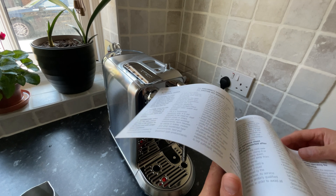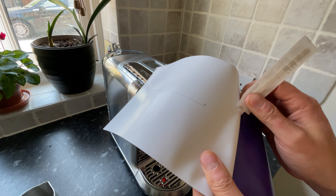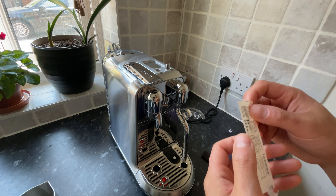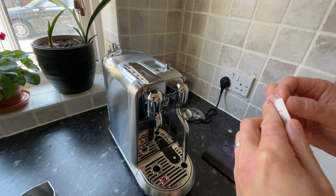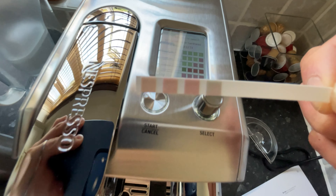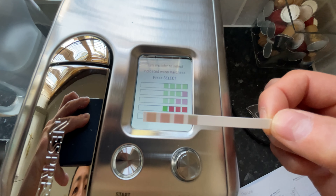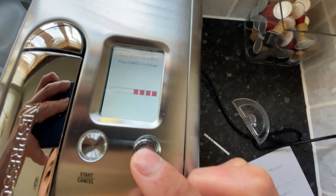Press any button to start it and the first thing you'll be asked to do is a water hardness test. To test the hardness of your water you will need to use the strip found on the inside of your instruction manual. Figuring out the location of this strip took me about an hour, so hopefully watching this video will save you that time. Once you've got the strip, simply dip it into water and after a few minutes it will indicate how hard your water is — red being the hardest and green being the softest. Once your result has come back, go to your machine and select the indication that matches your result the closest.